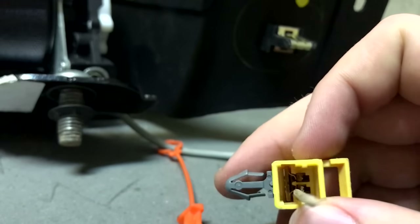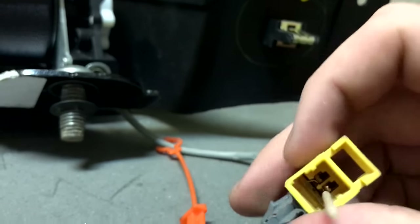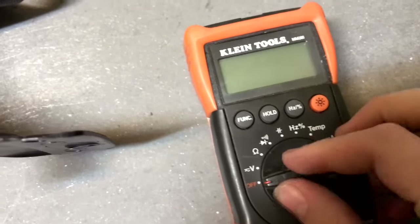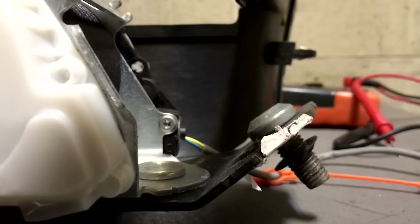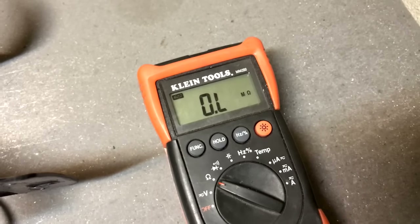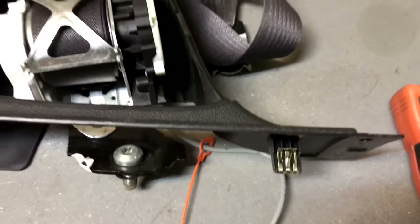Anything that jumps around or reads at zero tells us it's a bad seat belt. I've got the multimeter set to the ohm setting right here. I've got those two pins connected now and that's a zero reading right there — this is an indication that this seat belt is bad.